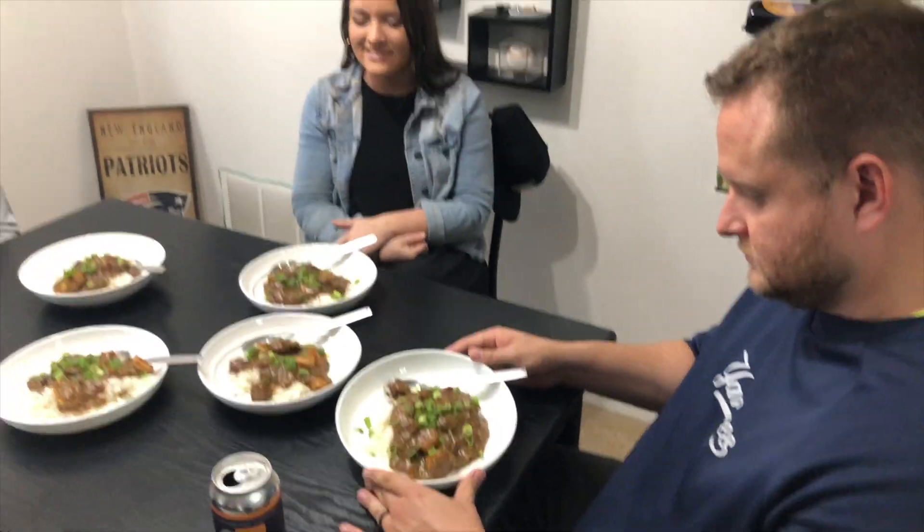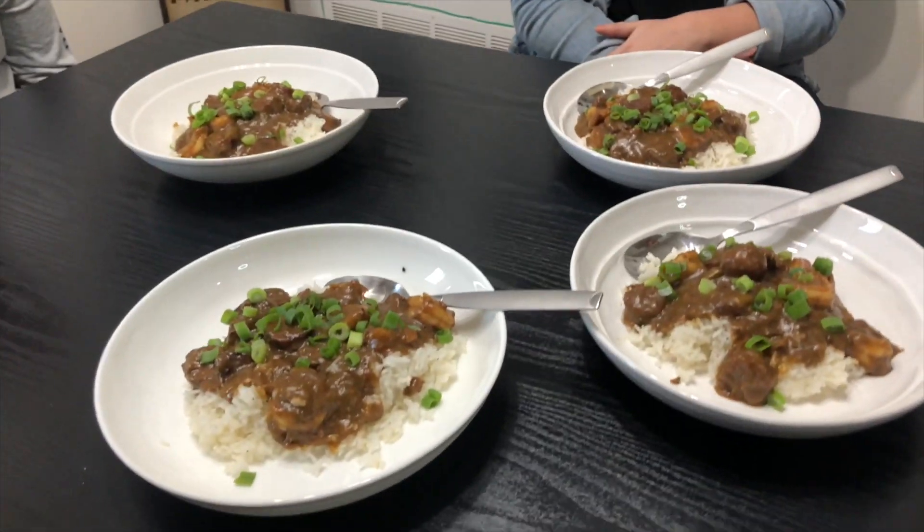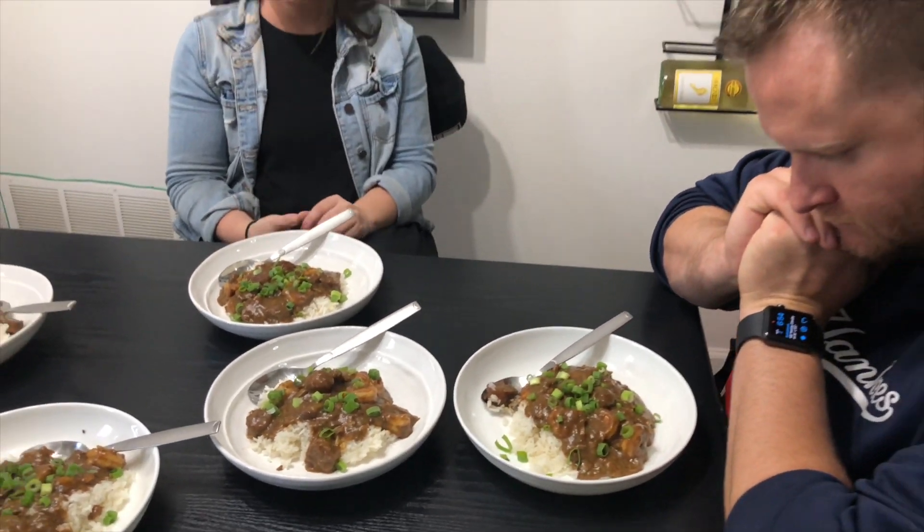Okay, here we are — our judging panel. We have 2G from Oscar Mike, the newest addition to the Now Boarding network — look for a show coming soon. Lindsay, former camera woman. We've got Kristin and Aaron. Here's the dish: shrimp and sausage gumbo. Let's dig in.